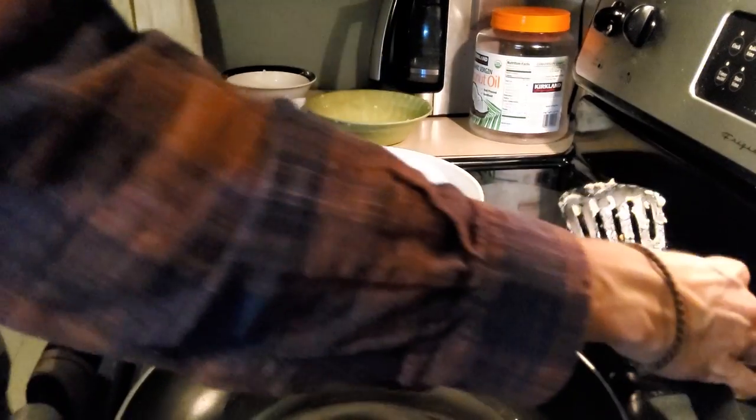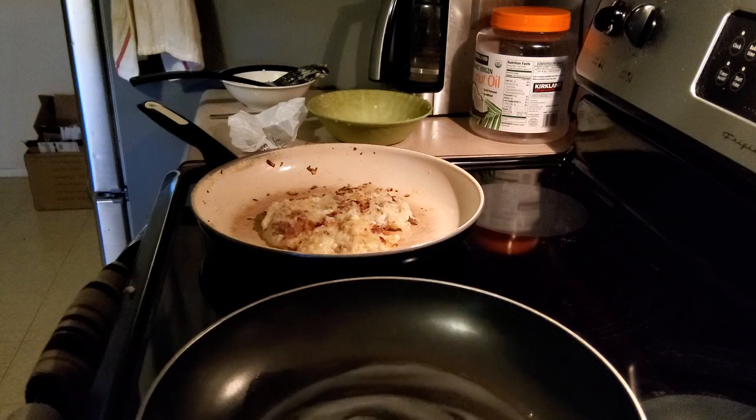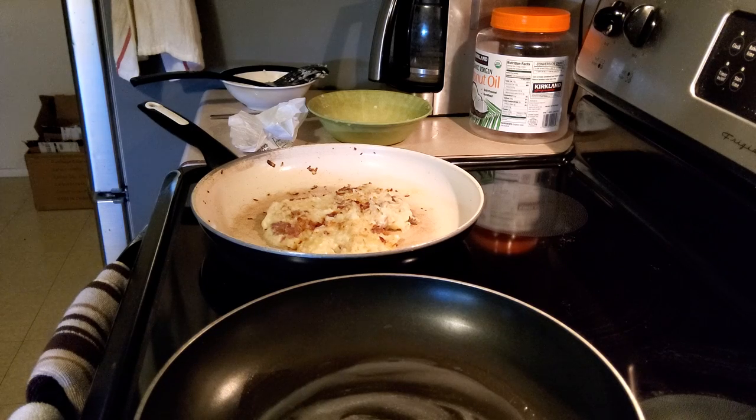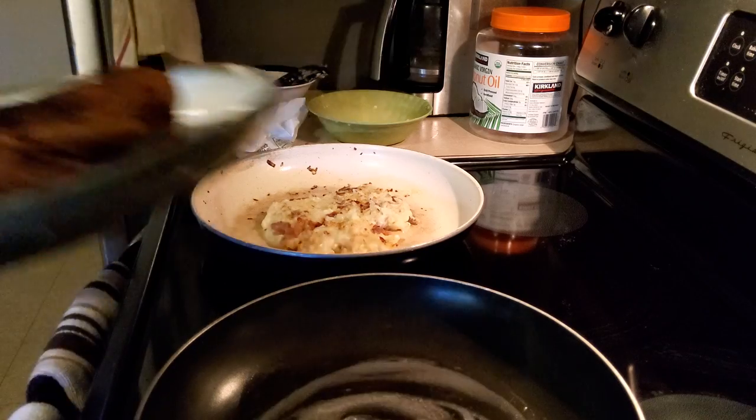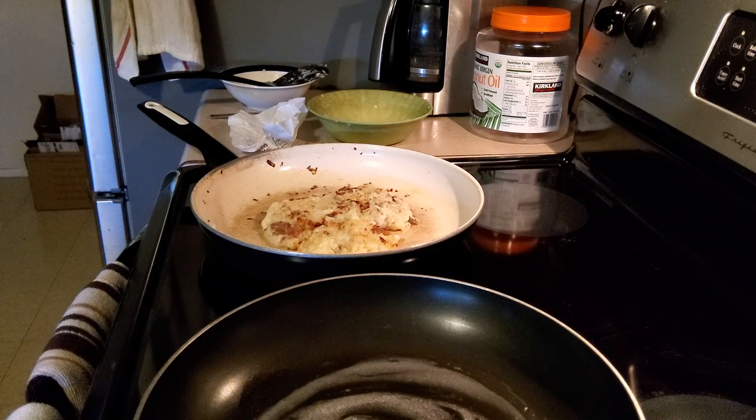Oh my God, it's so good. I'm not even going to complain. I'm getting like Cheesecake Factory vibes, you know? I'm going to actually take our chicken out, because I'm sure it's good right now. Here's our chicken — it's a breast, so we're just going to cut it up and enjoy it.